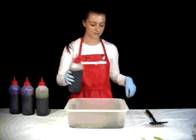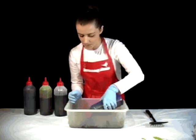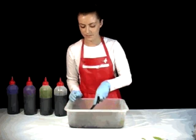Step 3: Squeeze on the dye and help the rods absorb the dye by pressing down on them with a spatula.